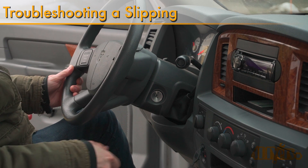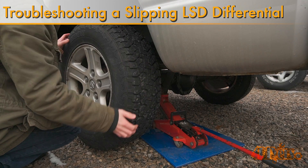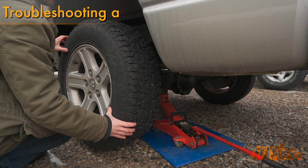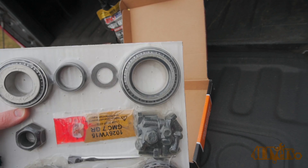Hello viewers, 4DIYers here with another video for everyone. In this particular video I'll be going over the troubleshooting procedure for a limited slip differential in a 3rd generation Dodge Ram. Mopar refers to this as their track lock differential — this is the 9 1/4 inch.